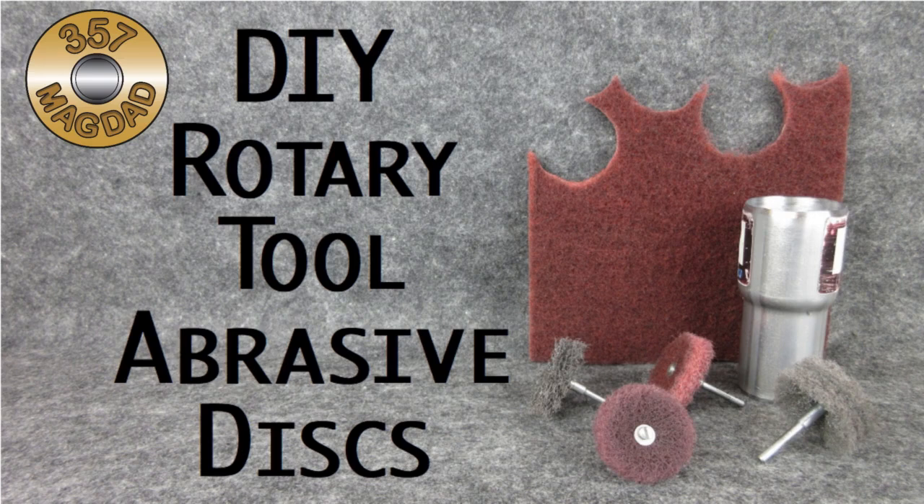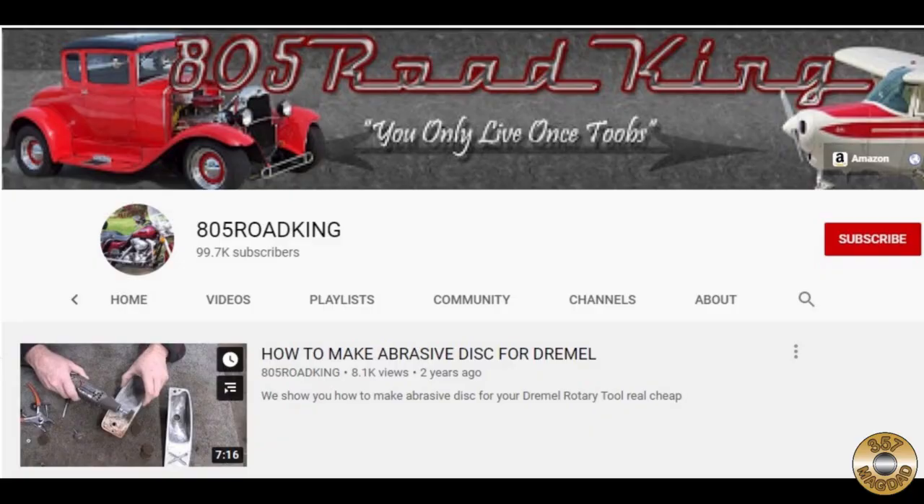I've had a few viewers ask me about the homemade abrasive discs I use with my Dremel. I got the idea from 805 Road King — go check out his channel.